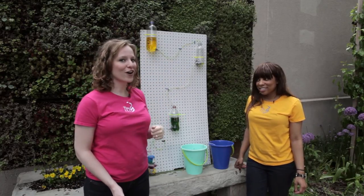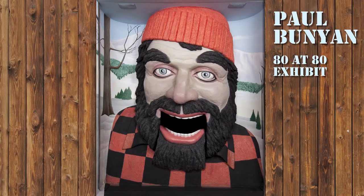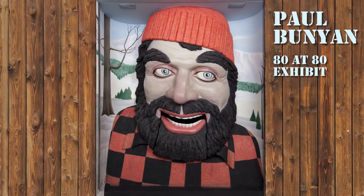But what I really want to know is how far I can get this water to move. Be sure to enter the Summer Brain Games Contest.